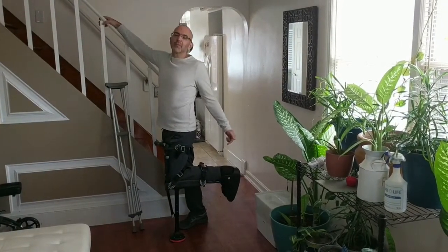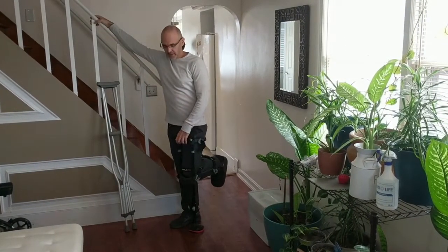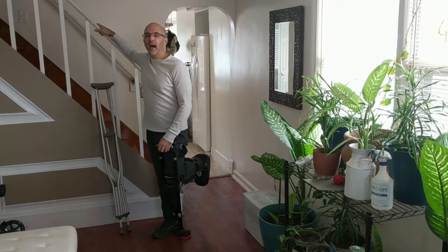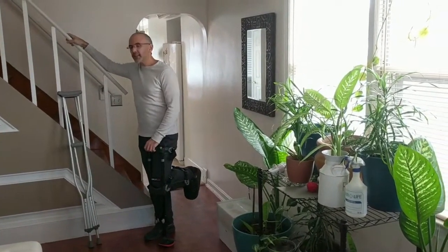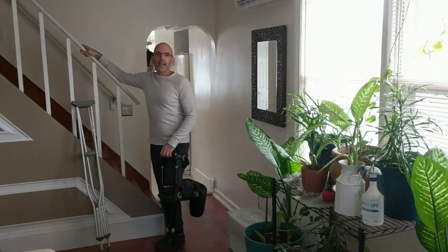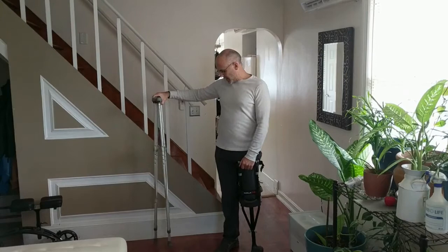I broke my foot in three places and need two different surgeries, requiring immobilization for a long time. It was difficult to find out exactly what tools I needed to get around the house and life in general. I'm going to review all three devices that I got: the knee scooter, the crutches, and the fake leg — officially called the iWalk 2.0.